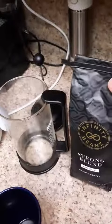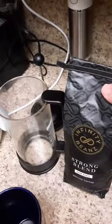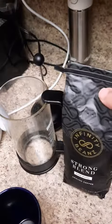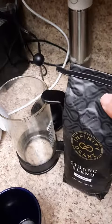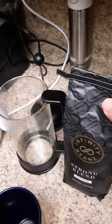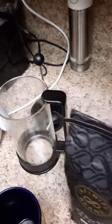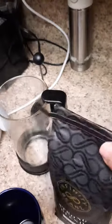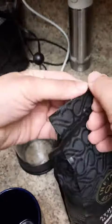Today we're reviewing the Infinity Beans Strong Blend Dark Roast Ground Coffee. I have not opened this yet, and we're going to make ourselves a pot of coffee. As you can see, I use the French press to make coffee, so let's go ahead and get this open.